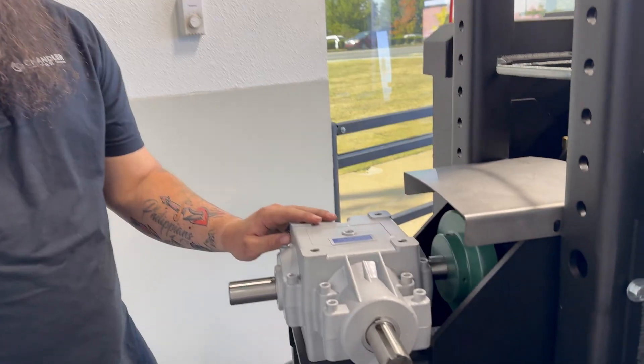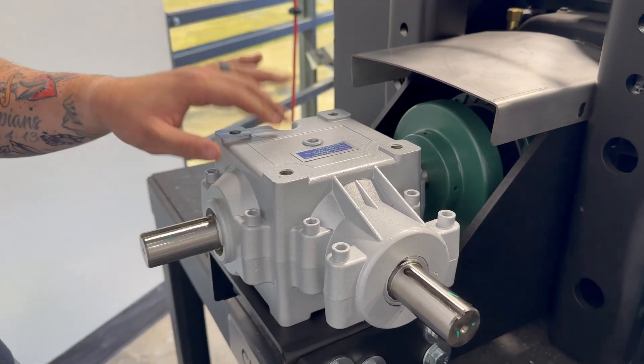Here we have a three-shaft gearbox. This is a one-to-one ratio. This is a 500 series.